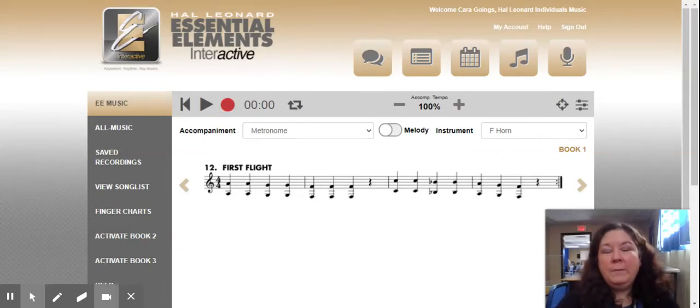Hey, French horns. Welcome back. Today I am in the Essential Elements Interactive. Hopefully you've had a chance to register for that and kind of work yourself around in that and take a look. But we really need to have a discussion today about some of the special problems that are just in French horn world.